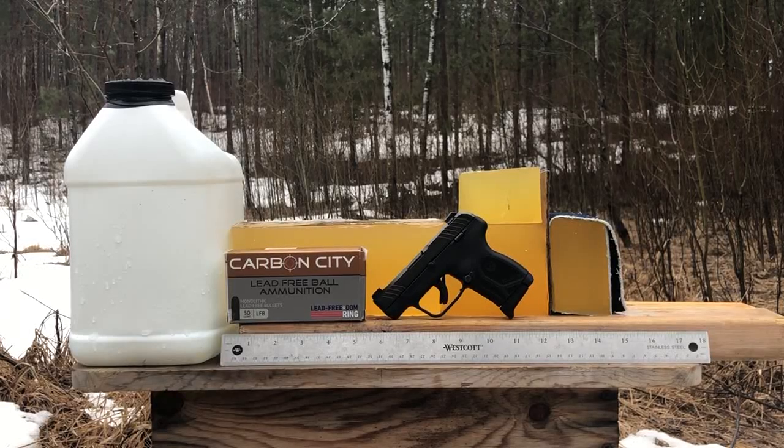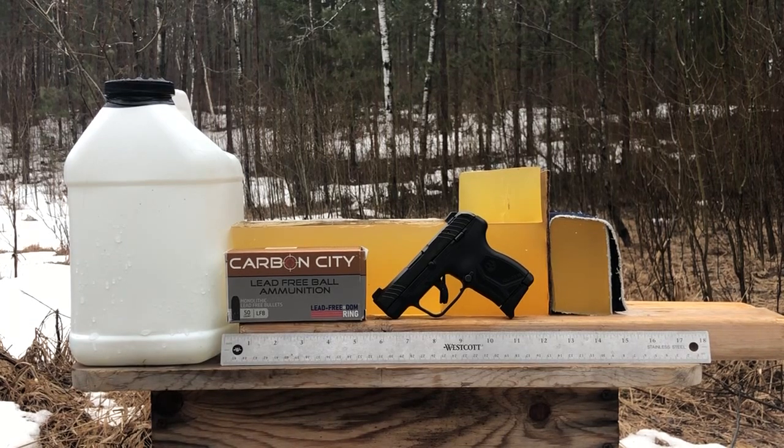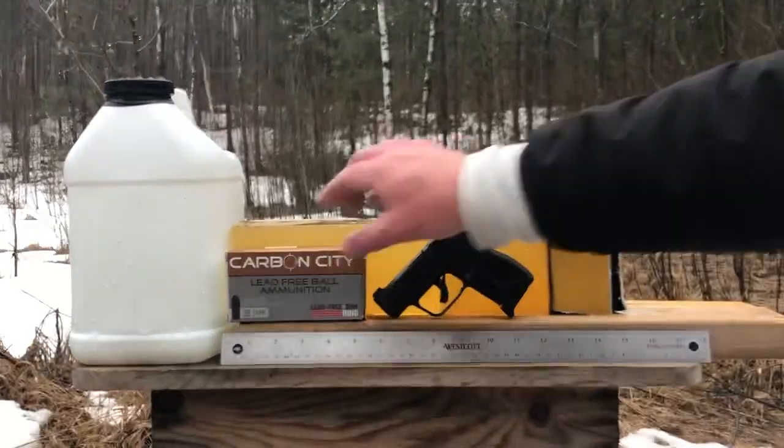Greetings, Discreet Defenders. We have an exciting new test tonight for the LCP Max in 380 ACP. It's Carbon City Lead Free Ball ammunition, and yes, I've shot it before, but not this kind. Let me show you what I mean.